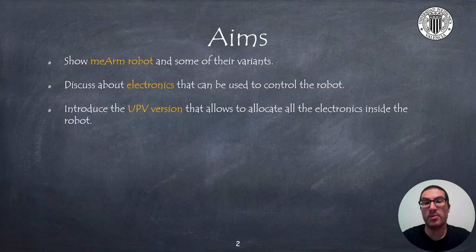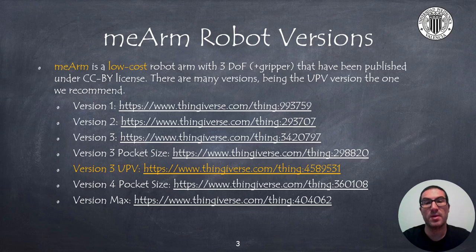I will discuss about the electronics that can be used to control this robot. In particular, I will introduce the UPV version, a variant that we have made that includes all the electronics inside the robot. We will focus on the UPV version, which is based on version 3 pocket size, where the main improvement is that we have redesigned the robot to create spaces to allocate the electronics inside the robot.